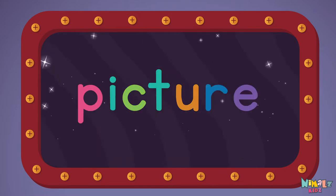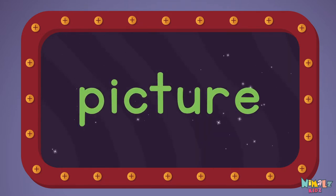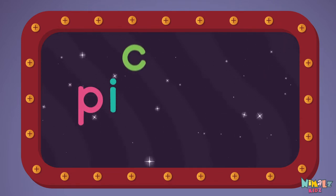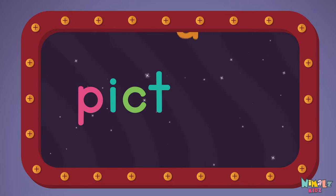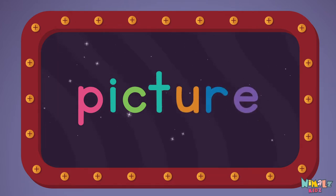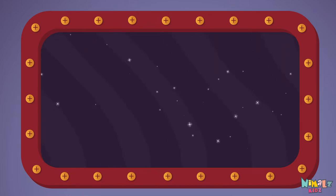Picture, picture, picture. Let's read it with a whisper. Picture, picture, picture. Can you read it in your head?